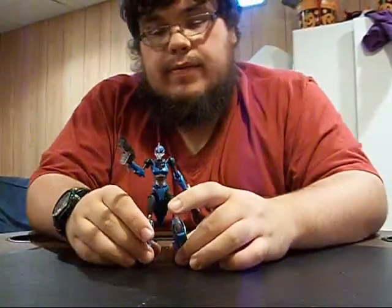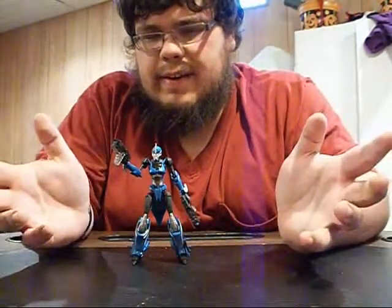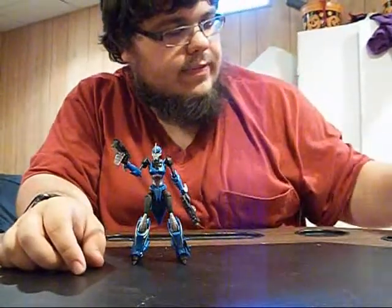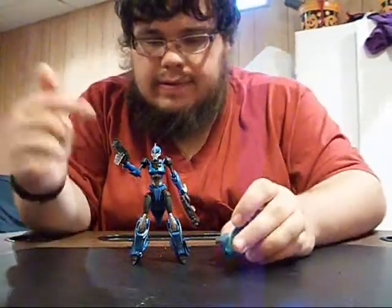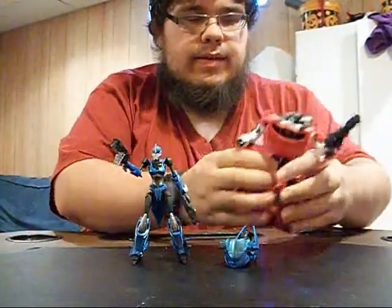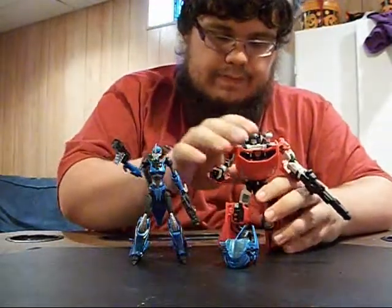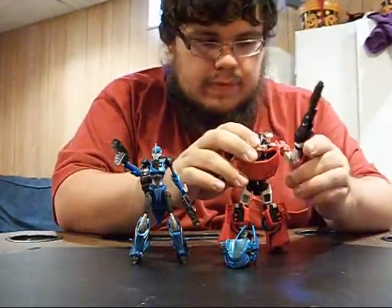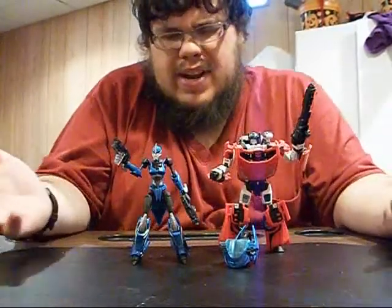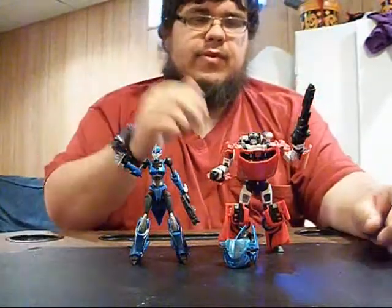So there you go — there's your advice for the day. The Cybertronian cycle drone, Fallback guns for RC, and Classics Sideswipe gets a rifle. Everybody wins, man. Everybody wins. Beautiful, great stuff, fantastic time.